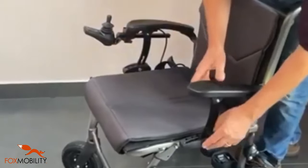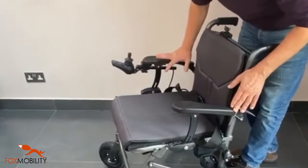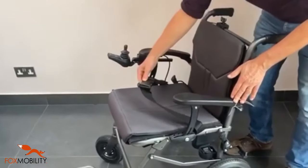You've got height adjustability in the armrests and you can move the controller from left to right very easily. It also comes with a seat belt.